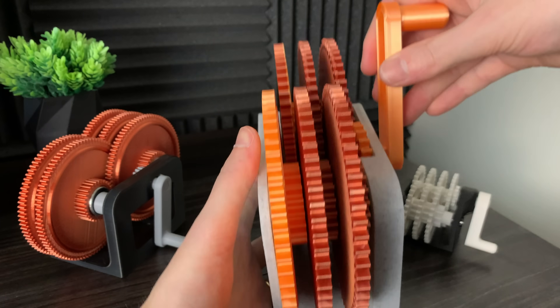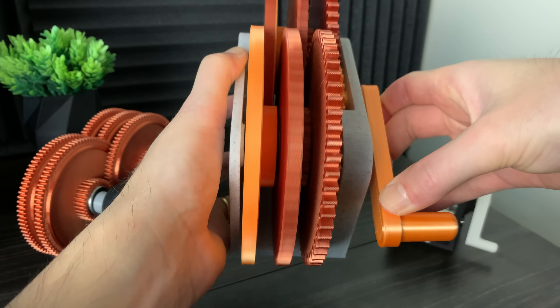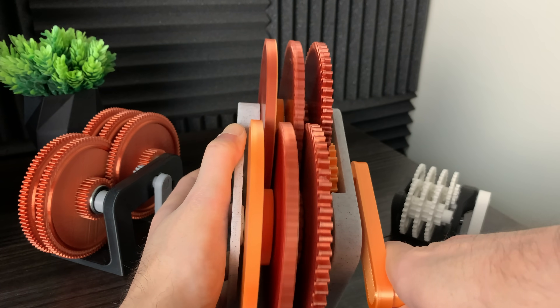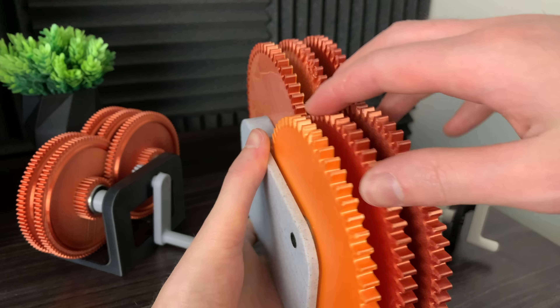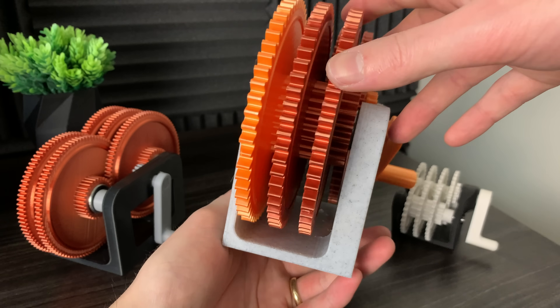For the second iteration I made everything much bigger and made all the tolerances a lot tighter and a lot more accurate. You can see it already works a lot better, however it's still difficult to move the handle. It does require twice as many bearings as well, which definitely adds a lot of extra friction.